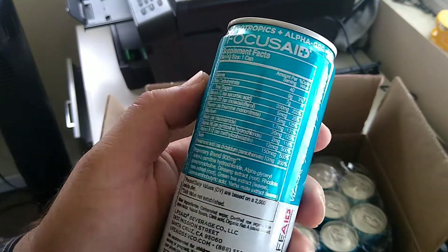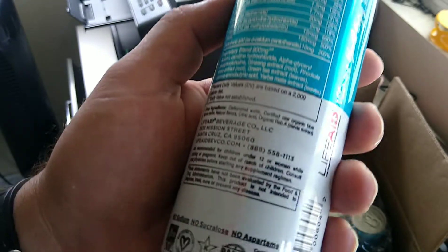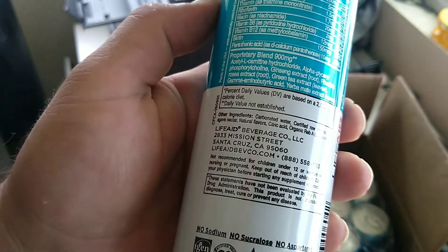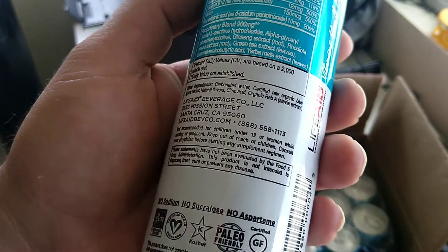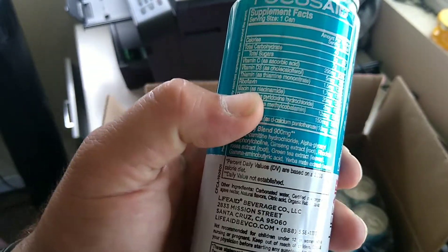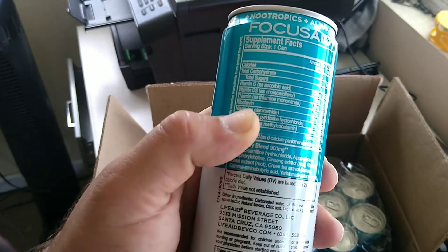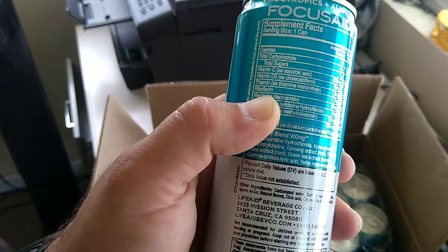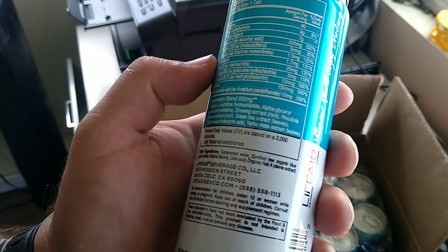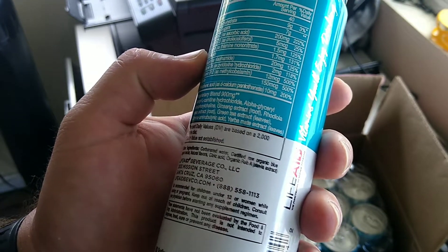We're gonna go ahead and look on the label: 9 grams of carbs, 7 grams of sugars. The sugar's coming from organic blue agave nectar. Warning statements — not been evaluated by the FDA. Lots of vitamins: riboflavin, niacin — all these things have to put the niacin in, get your flush going. Theory on that is because you actually feel niacin, you feel the flush. Biotin, ginseng root, and some words I can't pronounce.